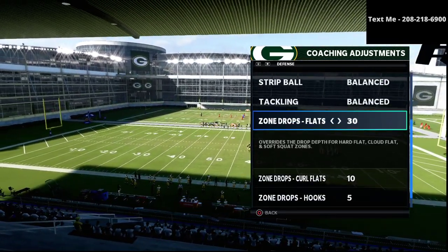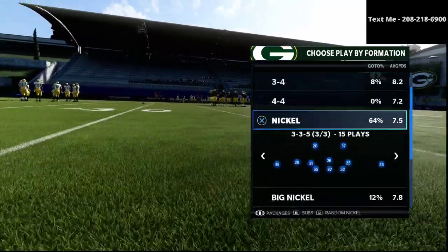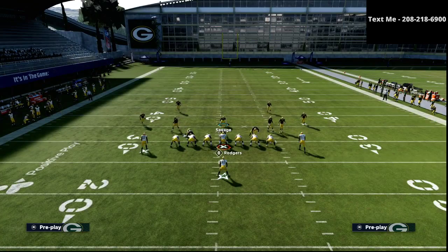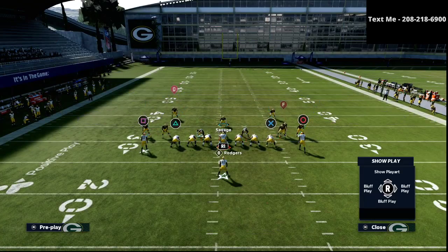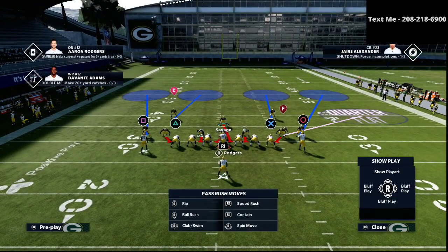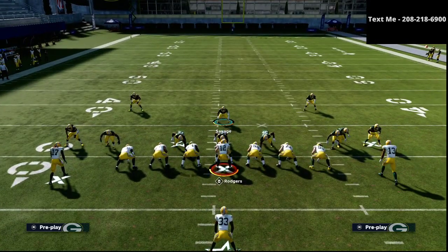As you can see right there, that's kind of our starting point. From that point, what we're going to simply do is we are going to audible down into the cover 4 show 2 from the 3-3-5 wide. From that point, we're simply going to go ahead and globally blitz our entire linebacking core just like so.